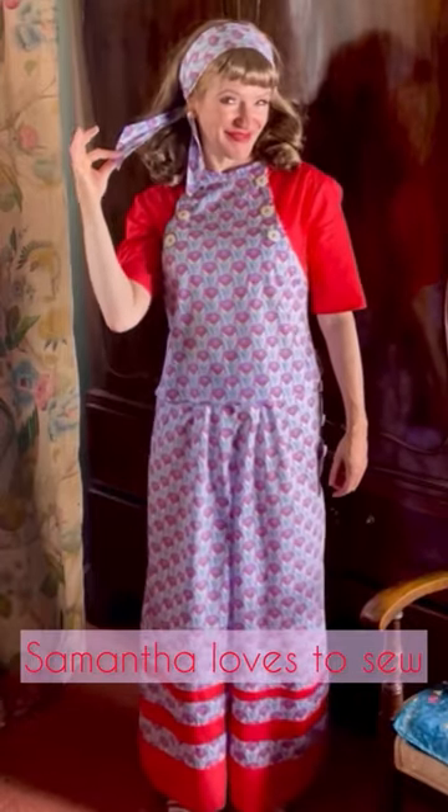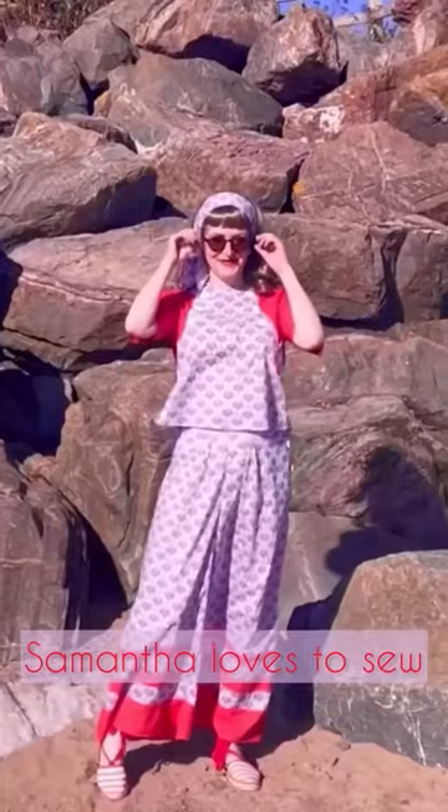Then I made myself a matching hair tie, and all that was left was to get myself down to the beach.